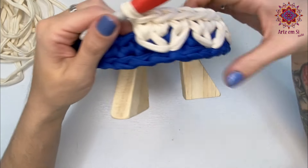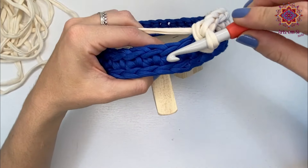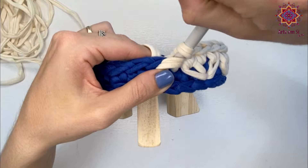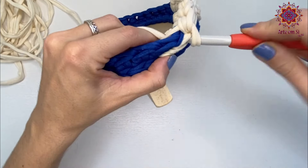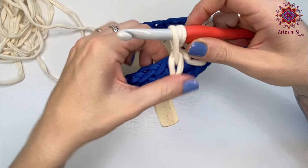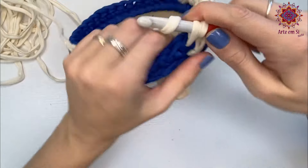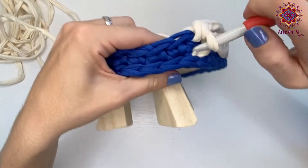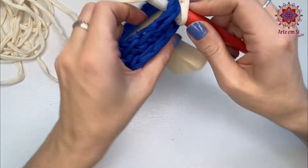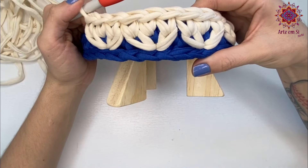Lembrando que você vai fazer apoiado na mesa — tô fazendo assim pra melhorar a visualização pra você. Pulo o primeiro, venho aqui no segundo, laço o fio lá atrás, estico, seguro. Volto no ponto que eu pulei, faço centrado, laço, passo por dentro, estico. Ajusto aqui o meu ponto pra ficar bonito, laço e fecho no ponto baixo normal. Venho nesse ponto, faço um ponto baixo centrado. Volto no pezinho do ponto, laço o fio, estico, venho no ponto baixo do lado, laço, passo por dentro do alongado, laço e fecho no ponto baixo normal. E aí vai ficando dessa forma.